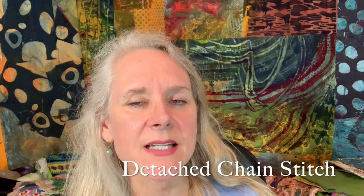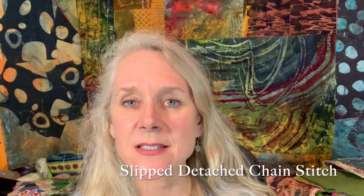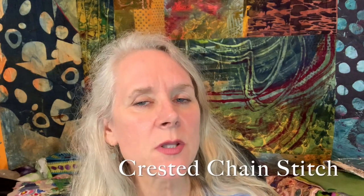Hi everyone, welcome to On the Other Hand. I'm Ariane Zerscher and today I'm going to be demonstrating a couple of different stitches which all have the same base, which is the chain stitch. I'll be demonstrating the chain stitch, the detached chain stitch, the slipped detached chain stitch, and the crested chain stitch. I'm grouping them all together because they all start with that first chain stitch.